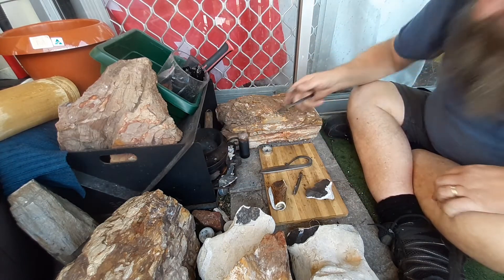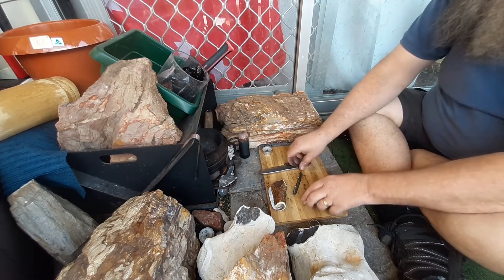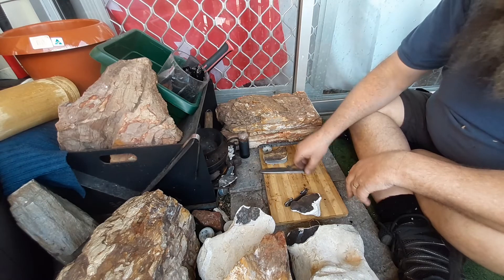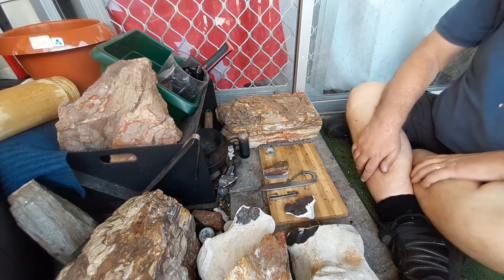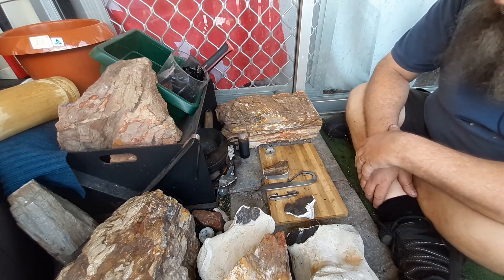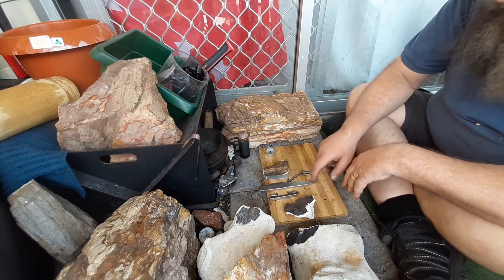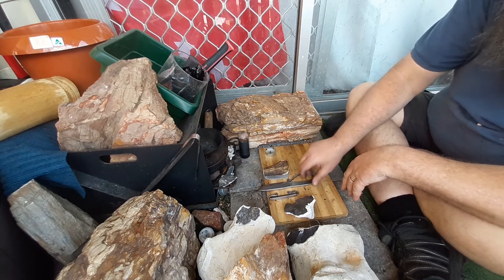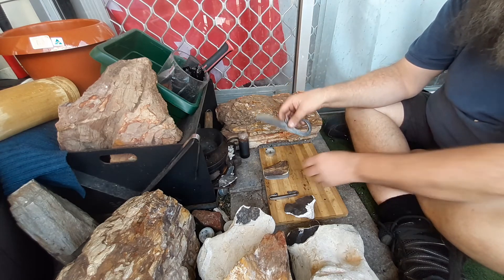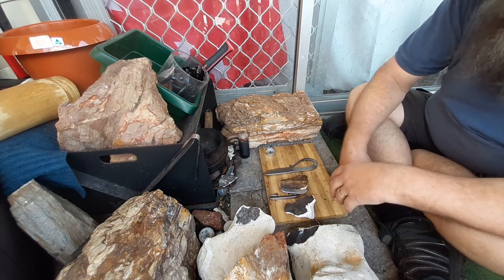I'm getting ash all over me, burning myself, so I'll sign off because it's blowing a gale all over me. Anyway, sorry about that — that's what I got done at the forge. I just wanted to thank Jack for letting me come over, had a fantastic day. I'll post this up on Facebook, and I'll do another short video of the spark testing because I want to show that, but I don't want to do it in this video. Anyway, thanks for watching.